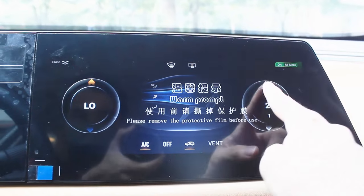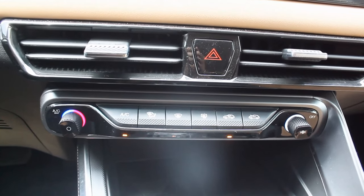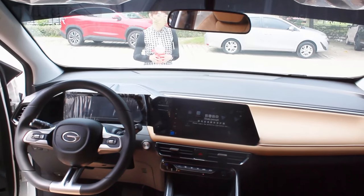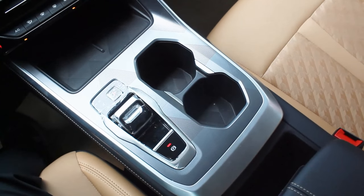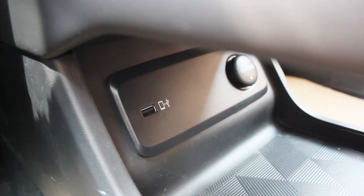Below the infotainment system you still have air conditioning vents along with AC controls, and the engine start button is on the right. The dashboard surprisingly still has a soft squeegee material, and tan leather on the right side of the passenger area. The glove box is pretty good. Below the AC controls you don't get a wireless charging pad anymore, but you still have cubby spaces to fit two phones. The center console has two cup holders, a toggle gear lever, electronic parking brake, a cubby space behind, and a center console box. Below the center console you have a USB port and a 12-volt socket along with additional storage space.